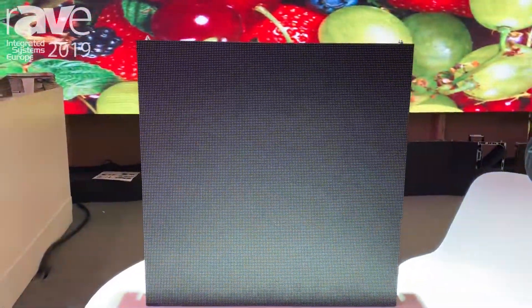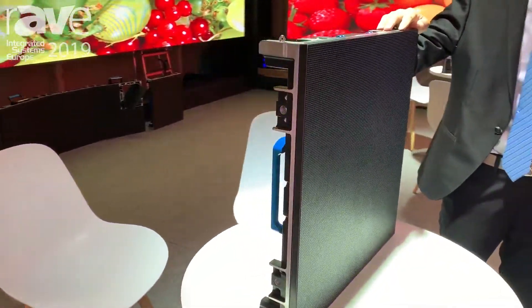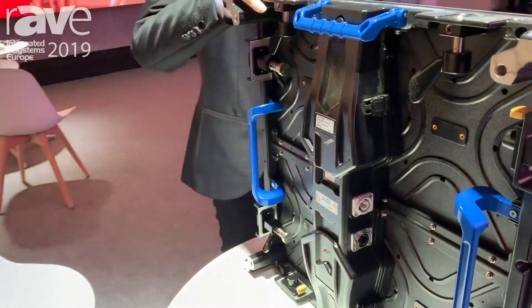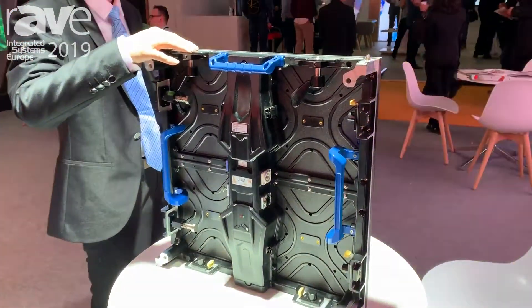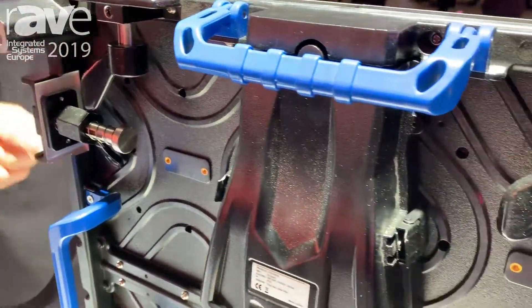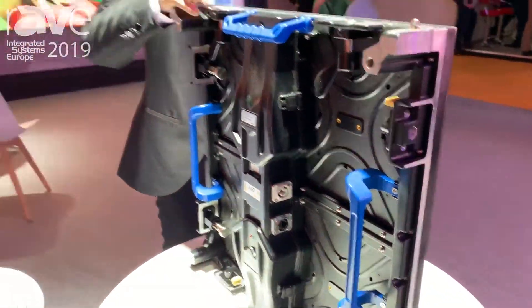We have two kinds of products here today. This is our rental indoor P2.96 cabinet, 500 by 500 millimeter. The receiving card is the Lova Star. The materials of this cabinet are aluminum die casting. The weight of this cabinet is about 7.5 kilograms.